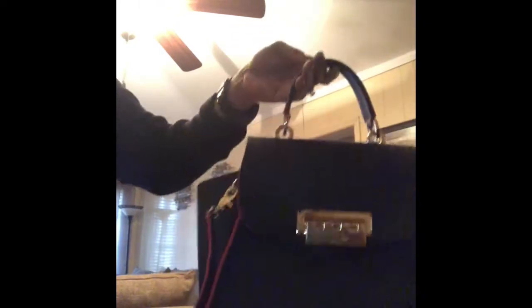It does have the emblem right there and it has four feet on the bottom. Again, I think this is the Zac Posen Eartha bag, in the color blue trimmed in red. Thank you all for watching.